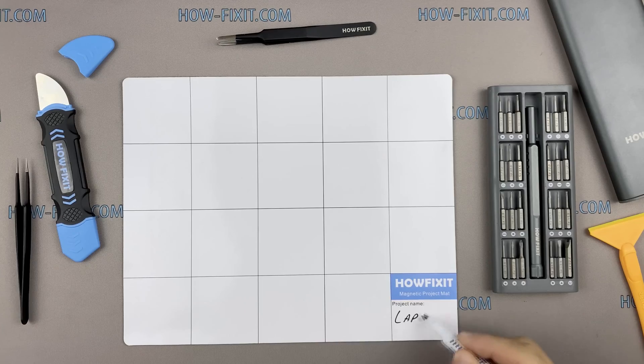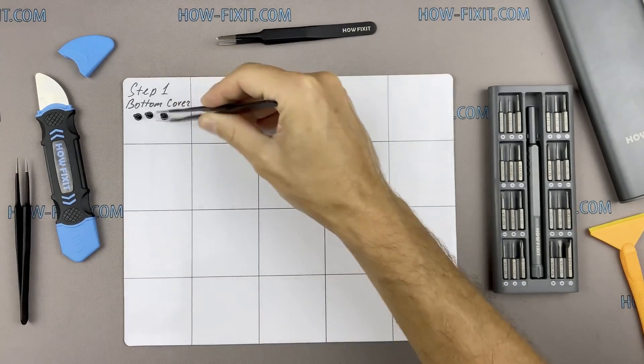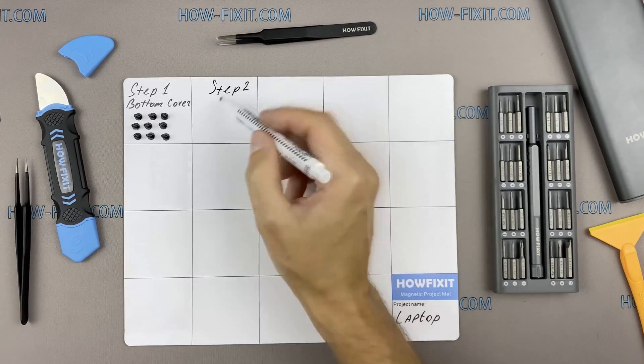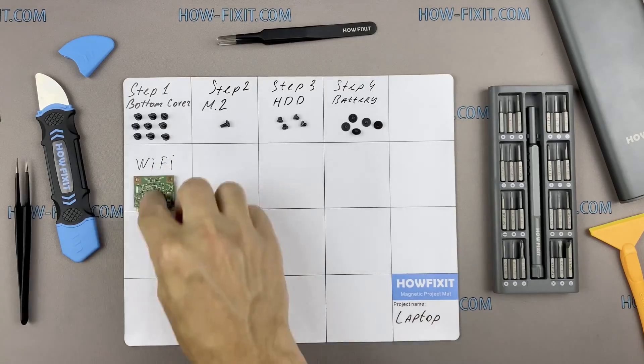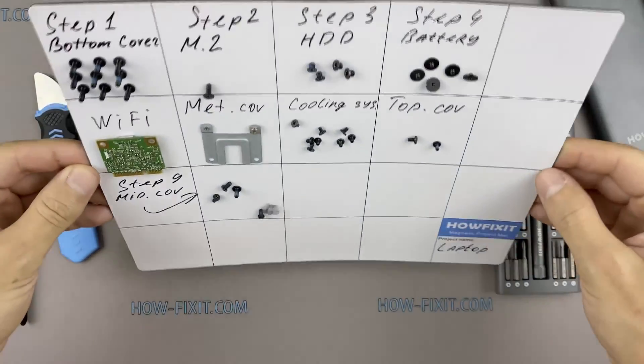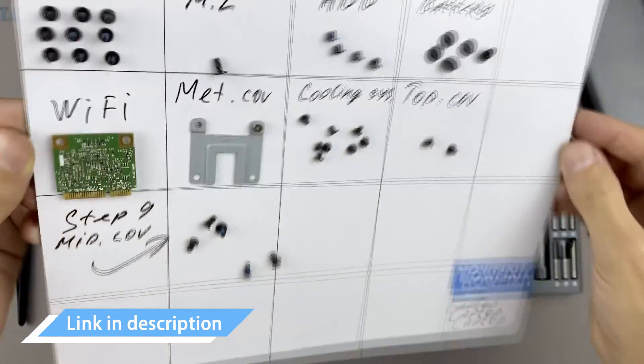I also recommend using a magnetic mat during the repair process, which is especially useful in the case of this laptop. Throughout the disassembly, keep track of each screw so you can put them back in the right places. This will help successfully reassemble your device. And don't worry about losing any of the screws — all of them will definitely remain on the magnetic mat. In the description, I left links where to buy all the necessary tools.